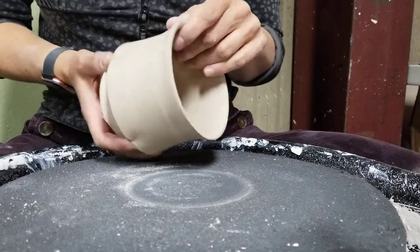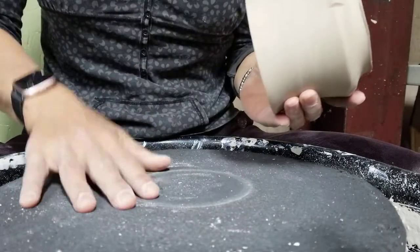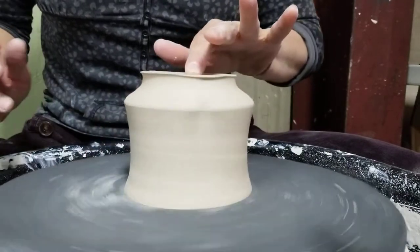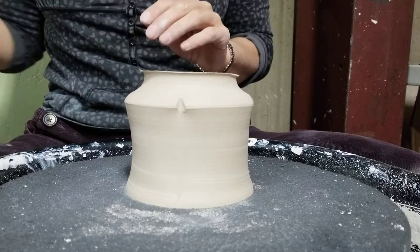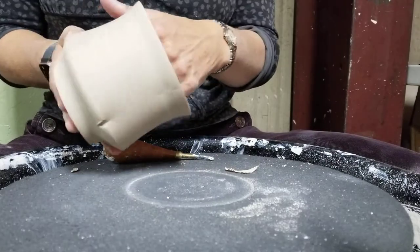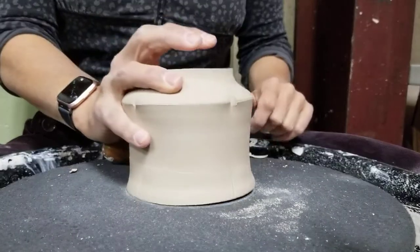We're going to trim up one of these cups we threw yesterday. I love these soft pads — when you get used to them you can center, and if you just put a little pressure here they're not going to go anywhere and it's real easy to trim. First thing you want to do is just feel — one hand on the bottom, one hand on the inside — and feel how thick your bottom is.